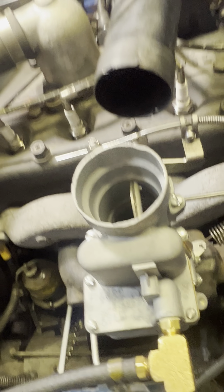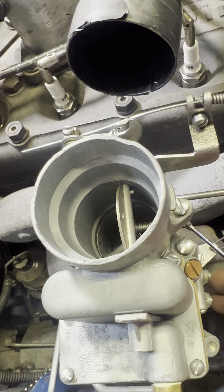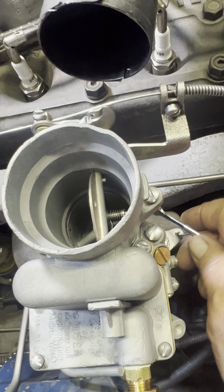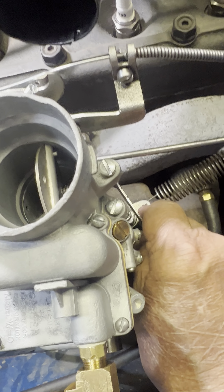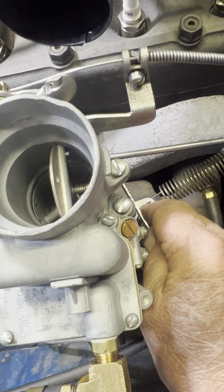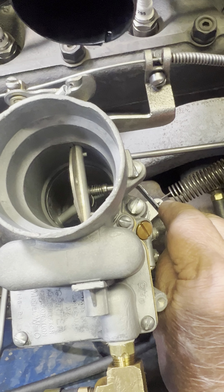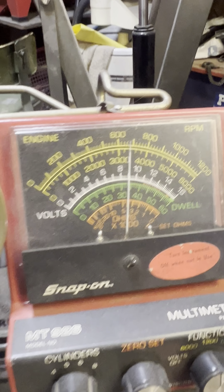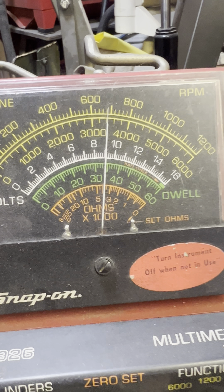One thing you need to be aware of: this idle stop tool is 7 millimeter, not quarter inch. So we'll get a wrench on that. We'll give it up a little bit more. There we have it. 680. That's what I like to see.